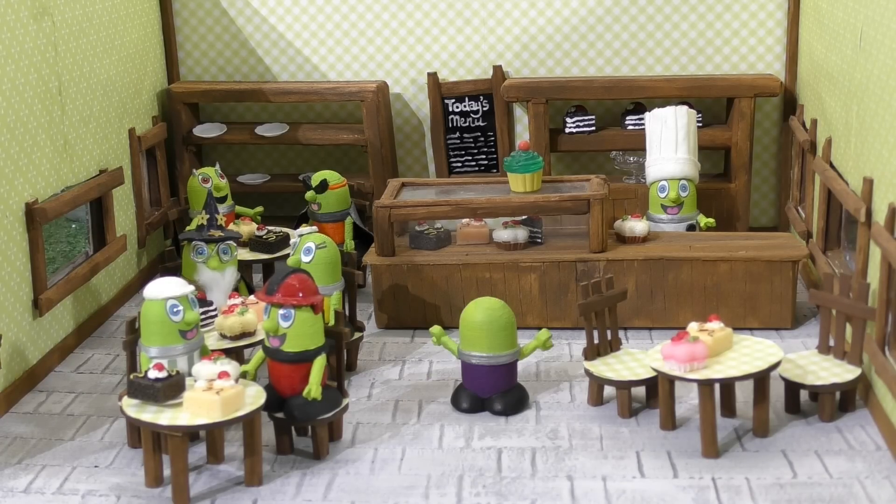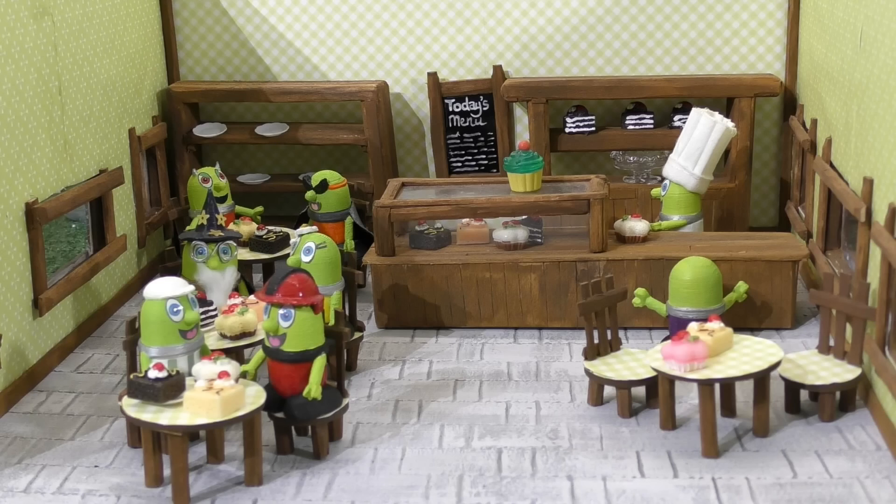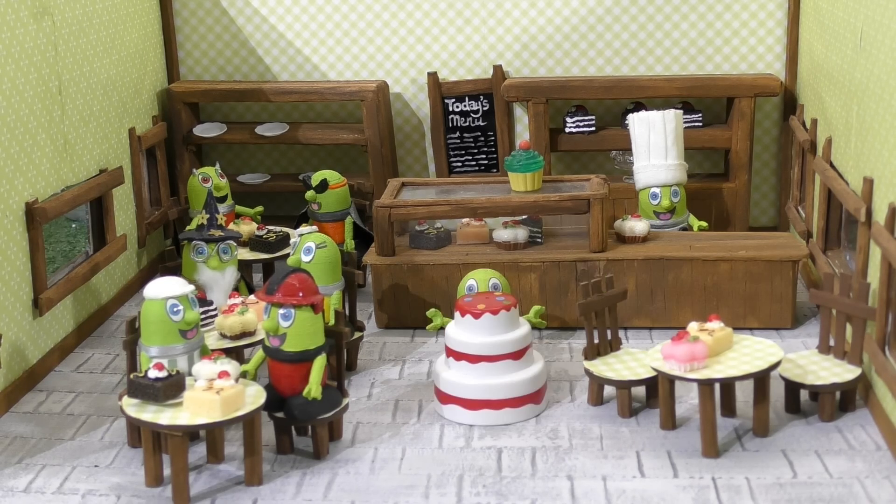Hi Chef Funling! I need to pick up a cake for King Funling please! Of course! Here you are! Don't drop it! Thank you! Oops!